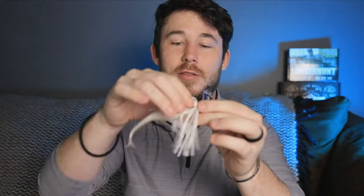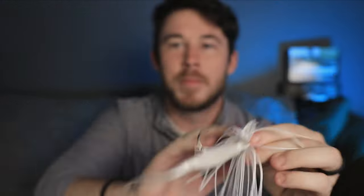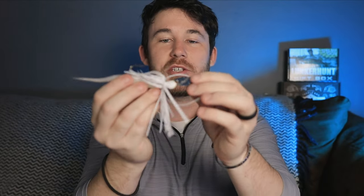With this chatterbait you can add so many trailers to it, it's insane. A lot of times people will add something like a fluke — a swimmer fluke — these paddle tails with the paddle in the back. But a lot of times what I like to do is take a fluke and just cut the head off right here. You add the fluke on, and when it's in the water while the chatterbait head is going back and forth, that tail goes back and forth really fast too — almost in a very sporadic motion, really resembling a baitfish or shad running from a predator.